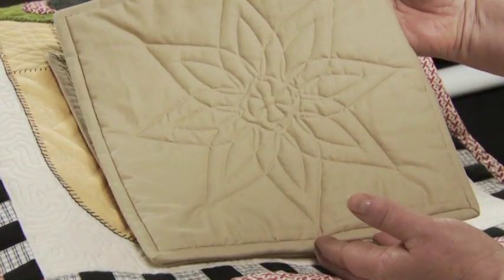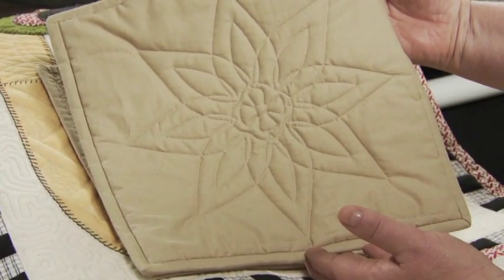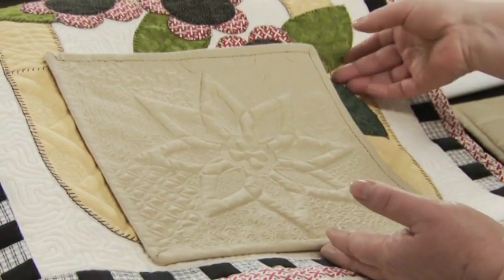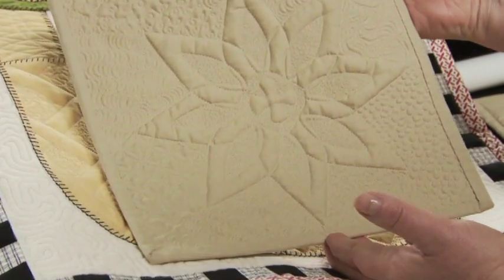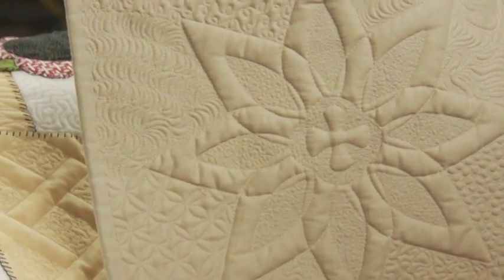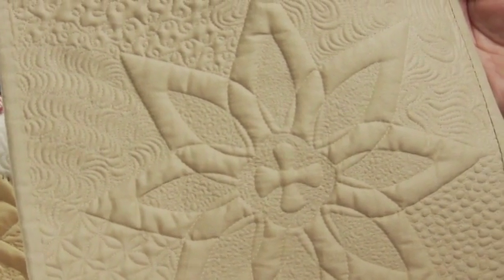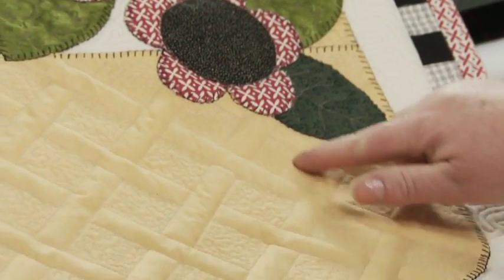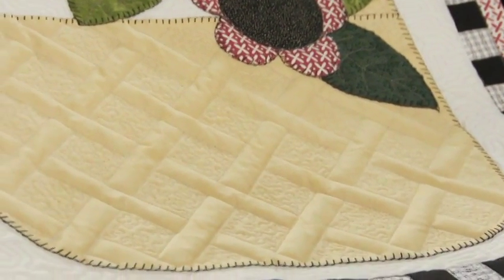This block is quilted without micro quilting. Notice how much more interesting it is with the addition of micro quilting. Notice how using micro quilting makes the basket we've designed pop.